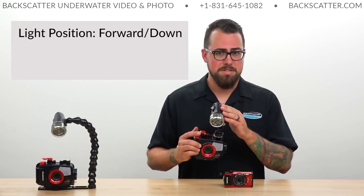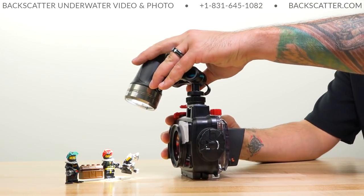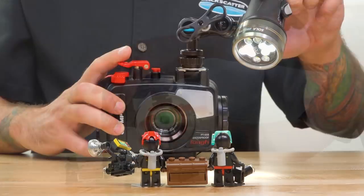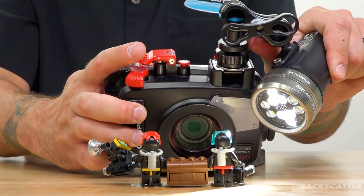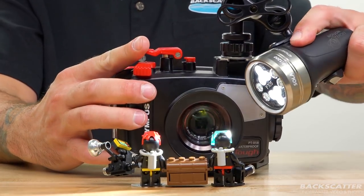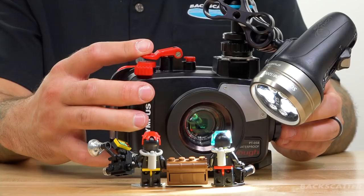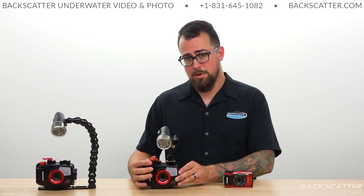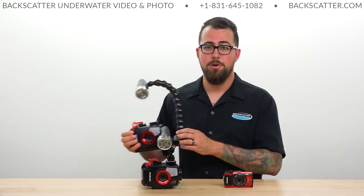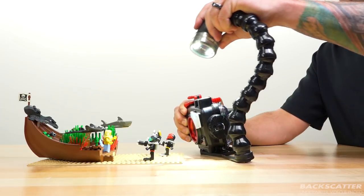When it comes to light positioning, you want that light sitting forward and a little downward over the subject — sometimes even straight down over the top. Most of the time you're working so close to your subject that there's just not a lot of room for adjustment. Try to get the light as close as possible and light only your subject, not the water in between the subject and the lens, otherwise you could create backscatter. Even though running a light directly in the hot shoe is the smallest configuration, having a light on an arm allows for quite a bit more flexibility and adjustment when it comes to positioning.